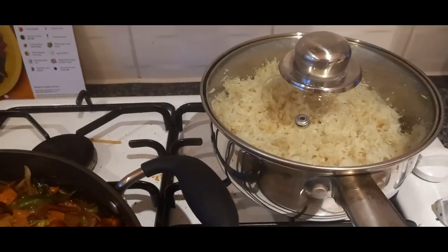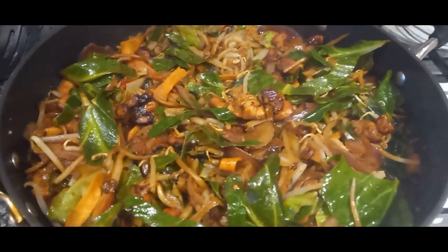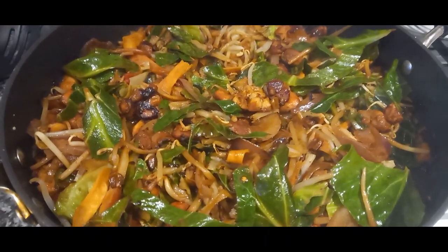We're just having that with some basmati rice which is in the pan there, and we'll have some prawn crackers on the side. So a quick and simple stir fry for a Thursday night.